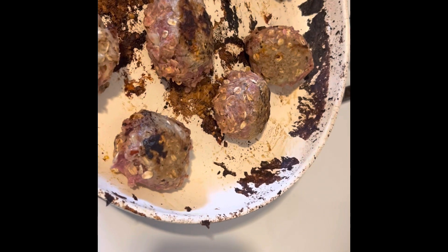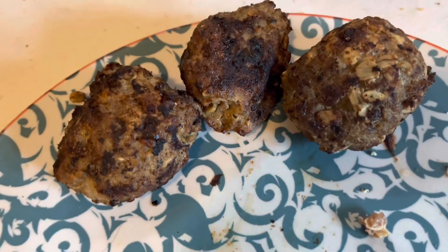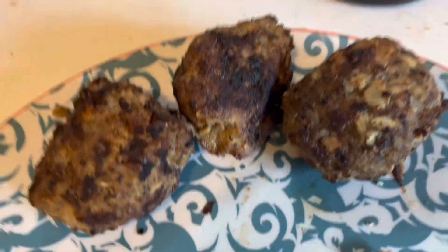I got the other ones fried up now — this is what they look like when you're done. These are amazingly delicious.